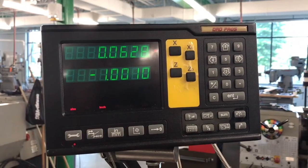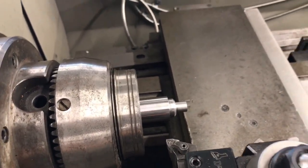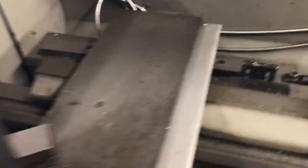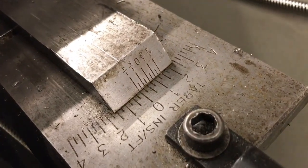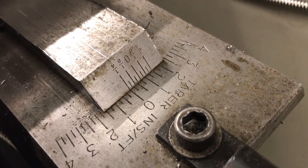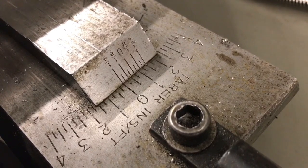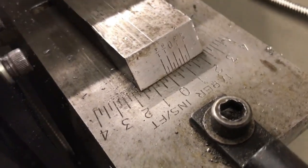Basically, setting my vernier scale from the very beginning and just going with a three-quarter dimension on it would have probably been perfectly fine. But there's also the matter of understanding how to do it right when you need to.